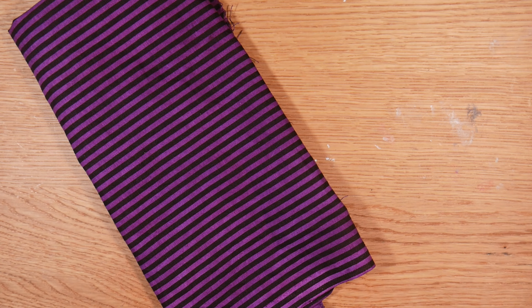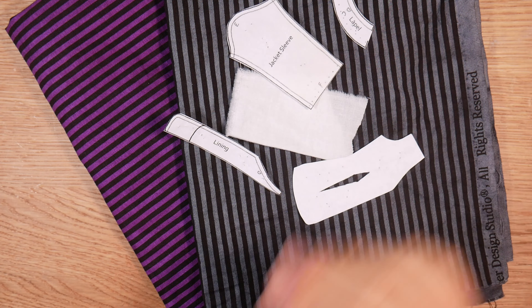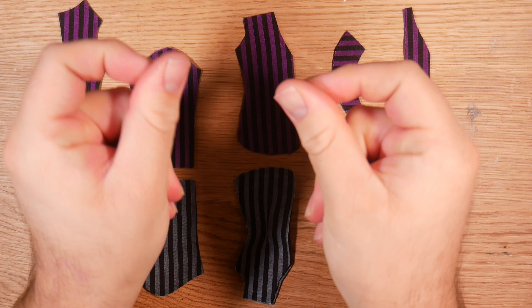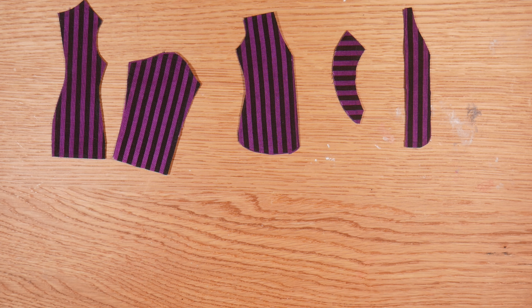To start, I'm going to be using these two different fabrics, which are custom dyed. I did purchase them from Hobby Lobby, but I had to dye them purple and gray to match Enid and Wednesday respectively. I'm using a pattern from DG Requiem, also known as Rad Doll Clothes. I'm going to be solely working on Enid's for this video, and then I'll show you what Wednesday's looks like afterwards.